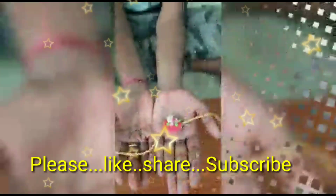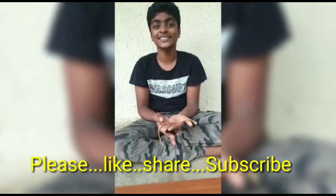I will stick the gold beads and the Rakhi is done. Thank you for watching, please like and share.